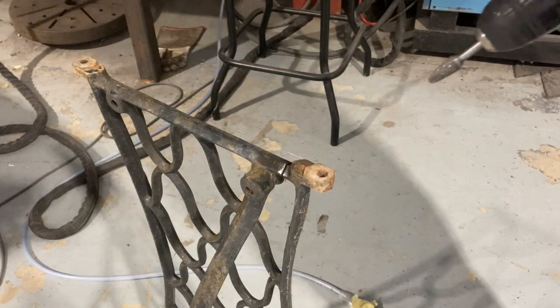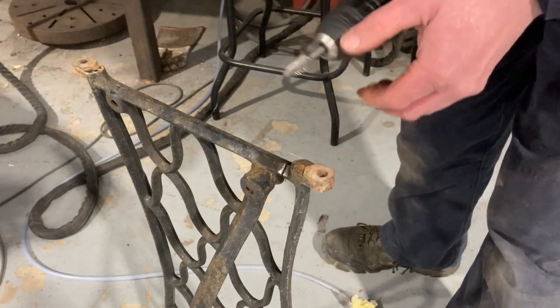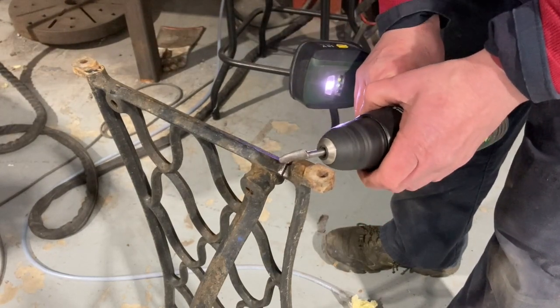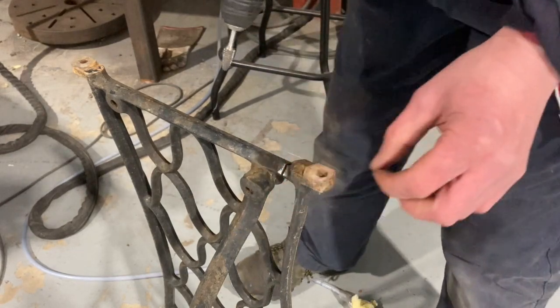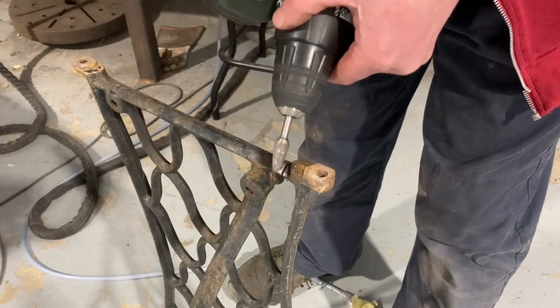What we've got here is a bit of cast iron with a crack in it. I'm just going to knock off the loose paint with a little burr. I'm not going to try and veer it out.